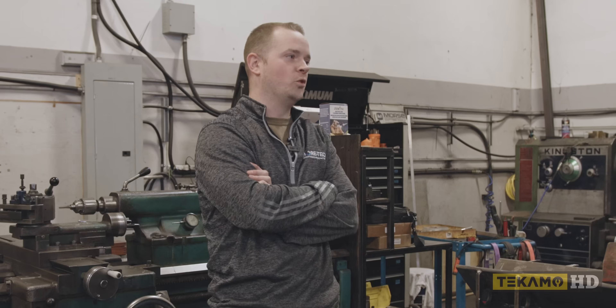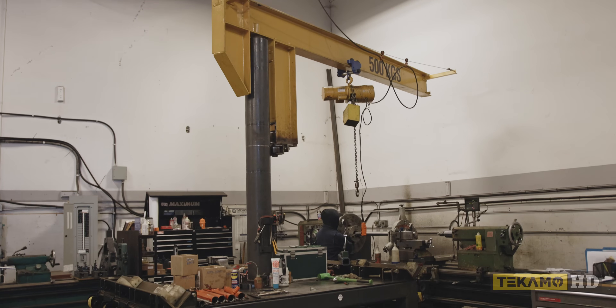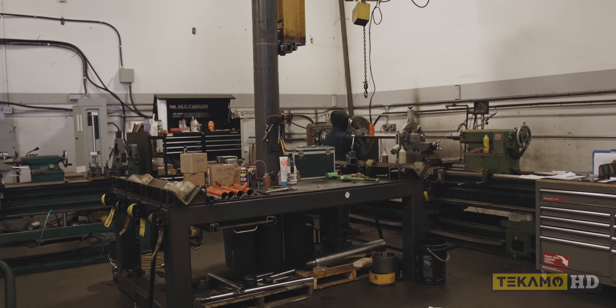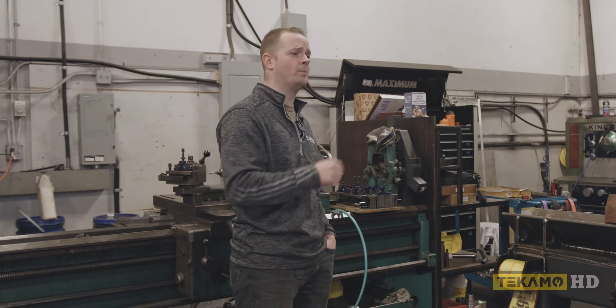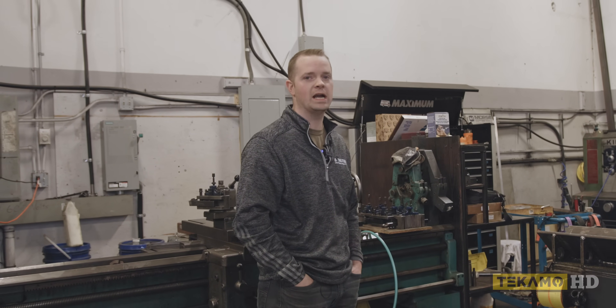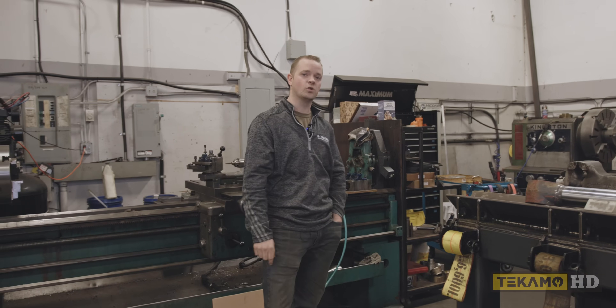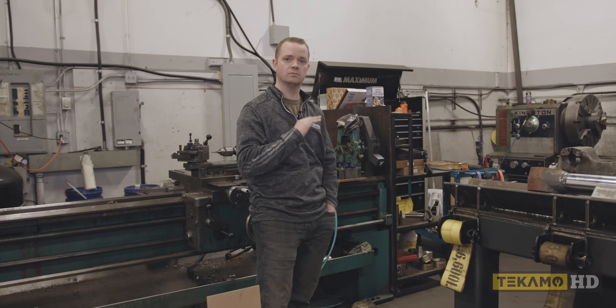We're constantly reinvesting money back into the place to better outfit our shop. Anything you see here, we built — like this bench — because it's efficient and it does what we need it to do for the jobs we do. The difference between us and other shops is they go and buy tools. In this industry, you can't just buy tools — the tools we need break. So we ask: why did it break? Can we make it stronger? We send drawings to the water jet and metal guys, get the plate in, order it, weld it, machine it. That's what we do.